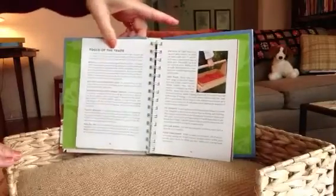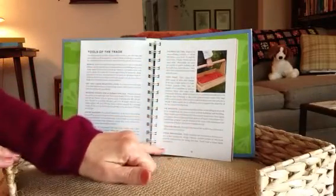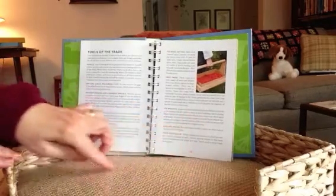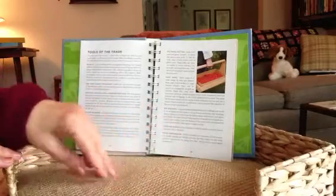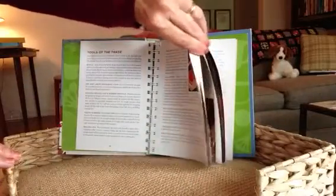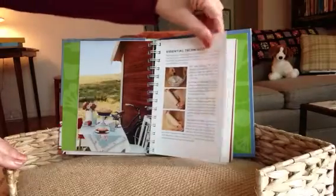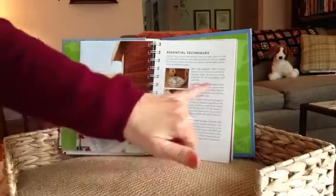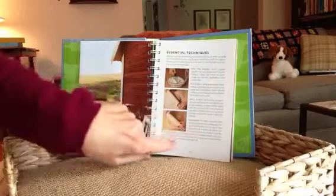Tools of the trade — it talks about your tart pans and pie pans. Pie weights are used; sometimes you'll see a little chain or individual lead weights just to keep the crust flat. Some essential techniques include mixing, flattening the dough, rolling out the dough, and transferring it.